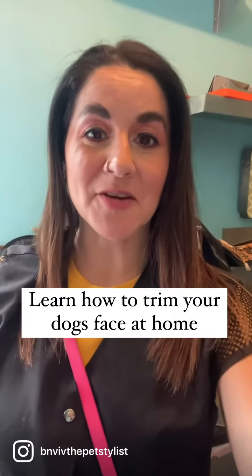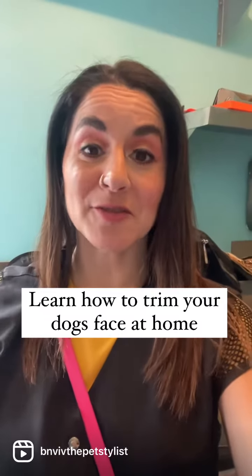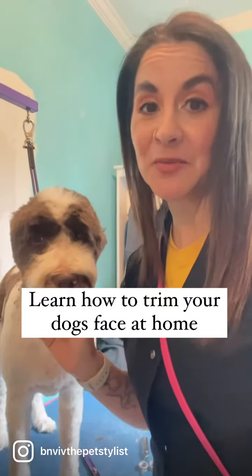Vivian and I teach dog owners all across the world how to groom their dogs at home. Today, I'm going to be showing you how to trim a tight, round muzzle on your dog's face. I have already started, but I'm going to show you exactly what to do.